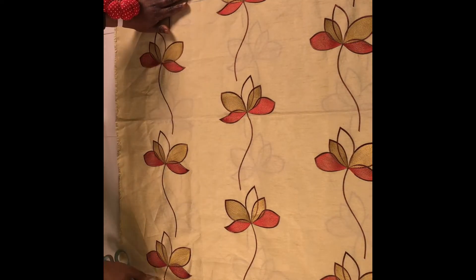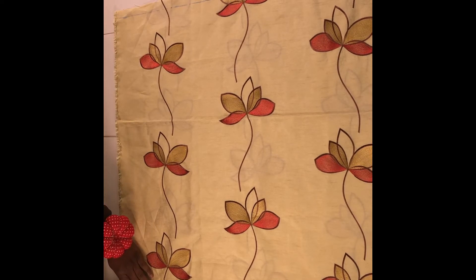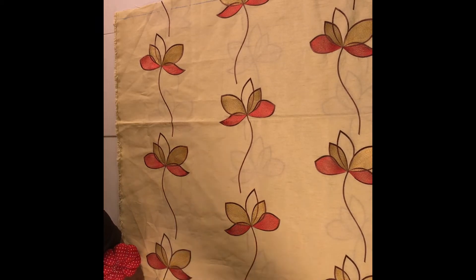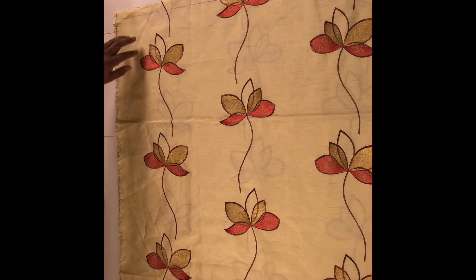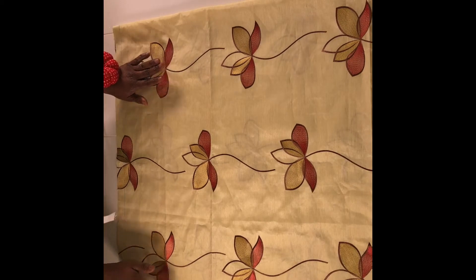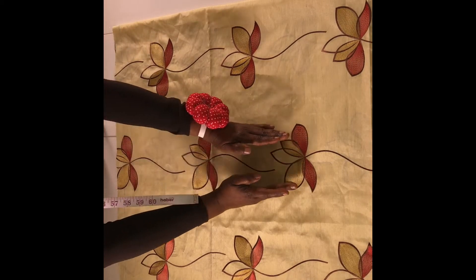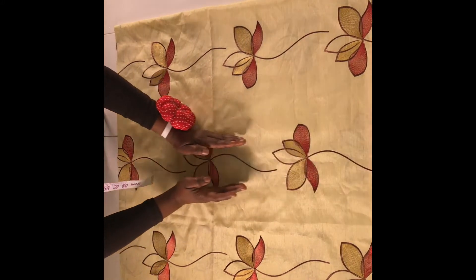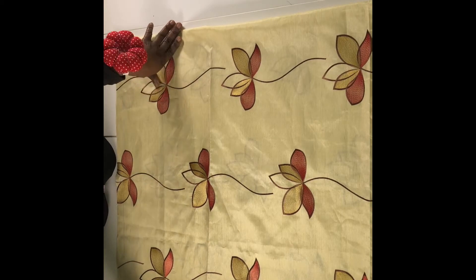I measure that along the width of the fabric — 29 inches — and then cut that out. Now I have the length of my fabric. I'm also considering the way the flowers are arranged; I want the flower to be at the center front of my skirt. Now we're going to draft the front part of the skirt.